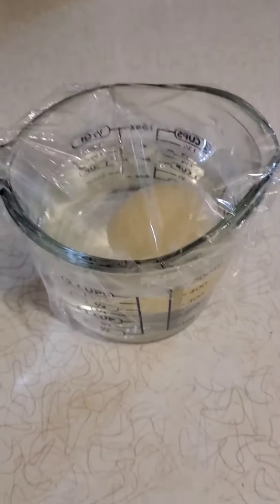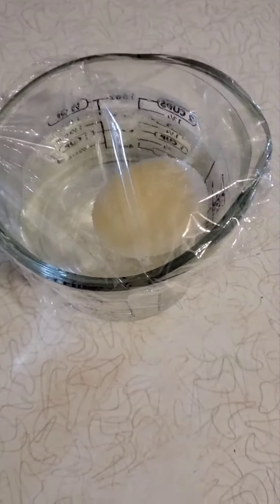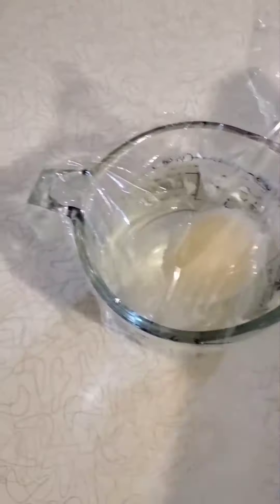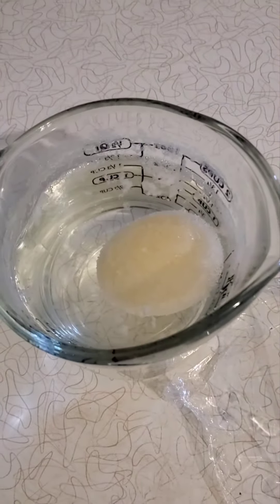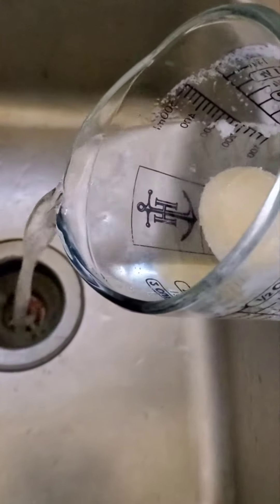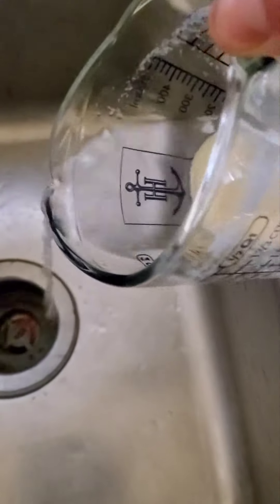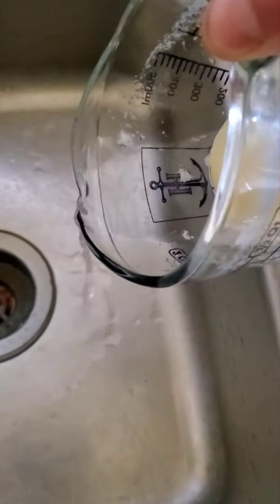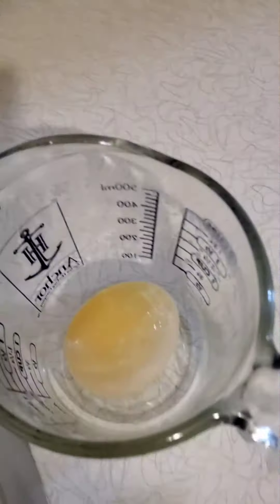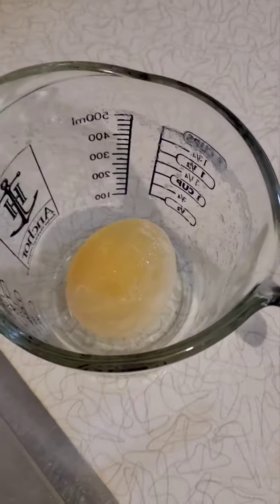It's been 24 whole hours. There's a big change. It's looking quite different, folks.